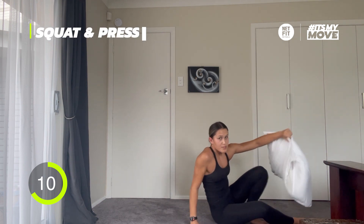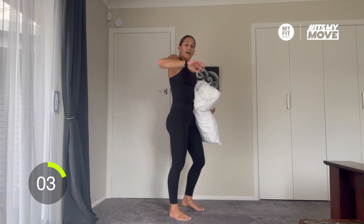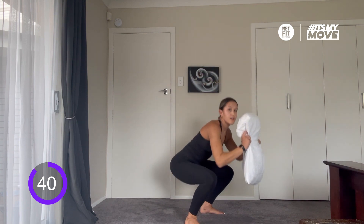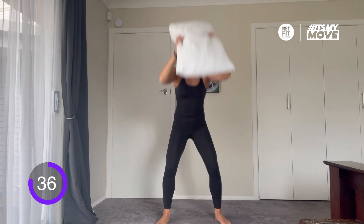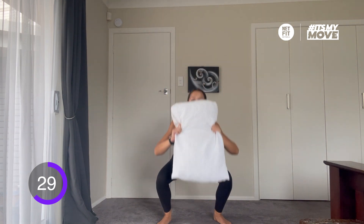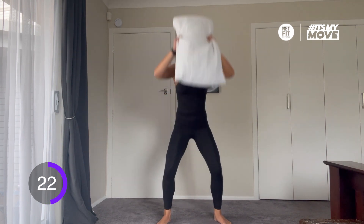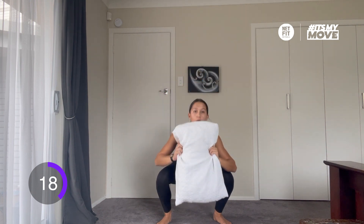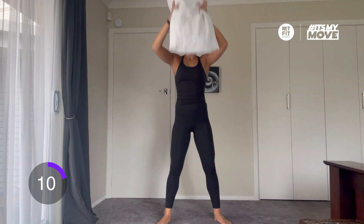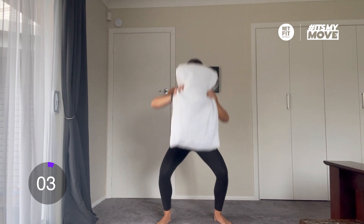We're standing up — squat and press, quality reps. Big deep breath in and out, off we go. Squat and press, squat and press. Remember to keep our knees facing forwards, make sure they're not caving in. Strong core — engage the glutes at the top, keep your core engaged the whole time. Keep breathing. Really good work. 15 seconds to go, quality reps. Feel the burn, acknowledge the burn, push past the burn. And time.